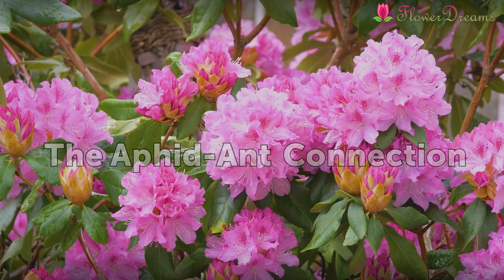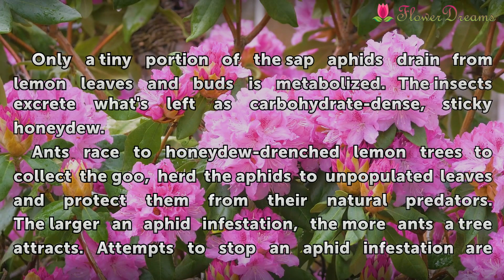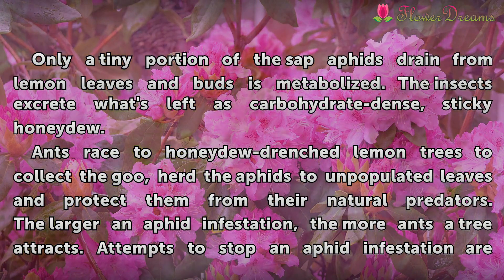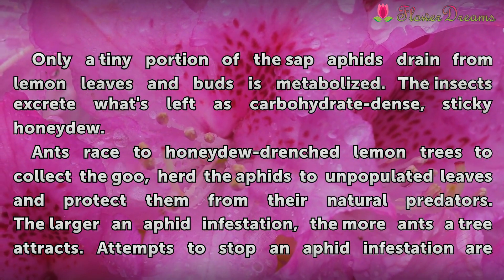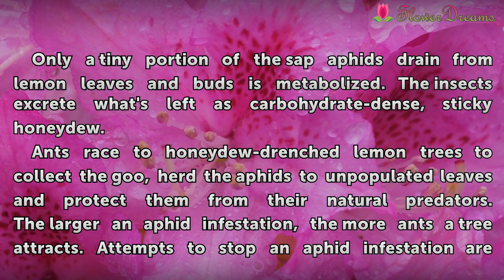The Aphid-Ant Connection. Only a tiny portion of the sap aphids drain from lemon leaves and buds is metabolized. The insects excrete what's left as carbohydrate-dense, sticky honeydew.